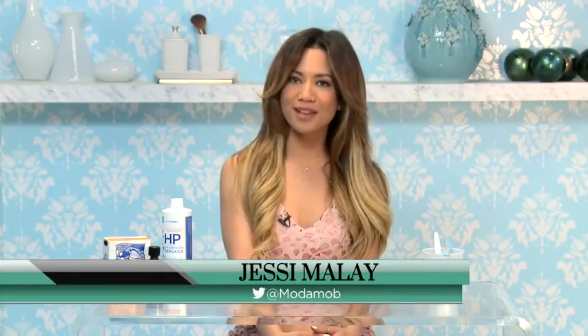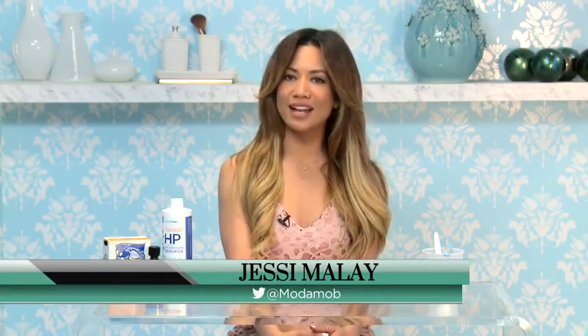Hey guys, Jessie Millay here from ModemUp. Today we're going to talk about teeth whitening and how to take matters into your own hands and whiten from home with products you probably already have.